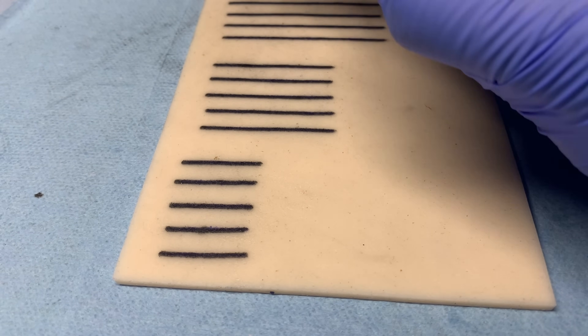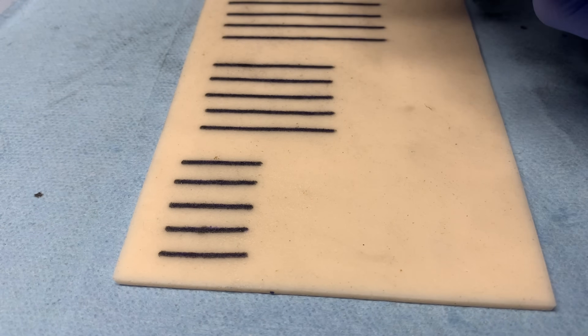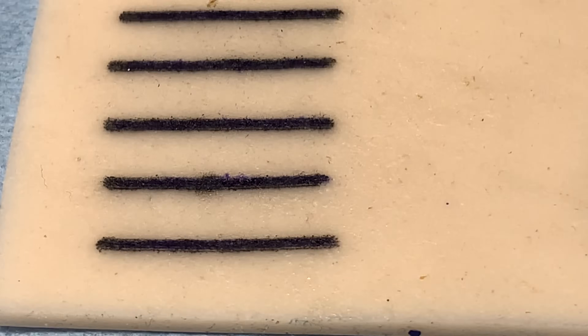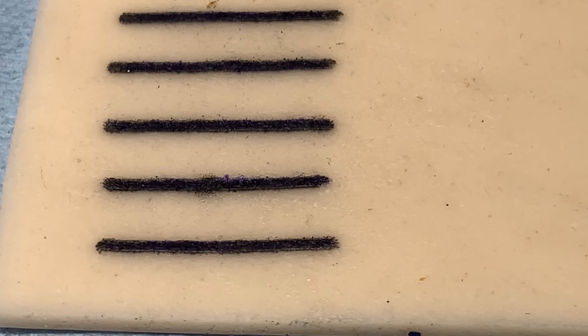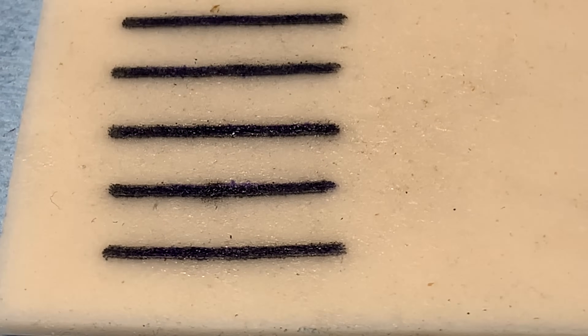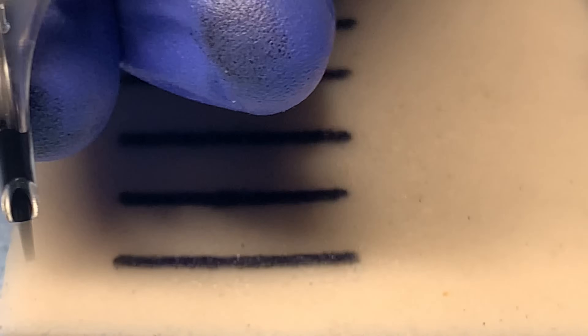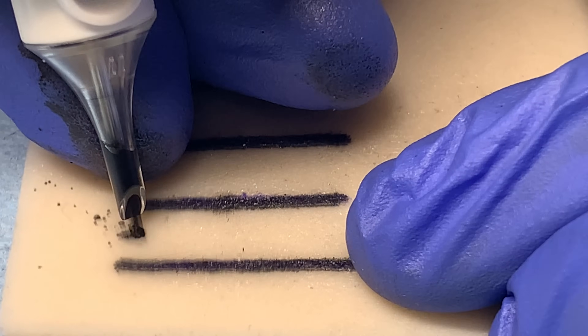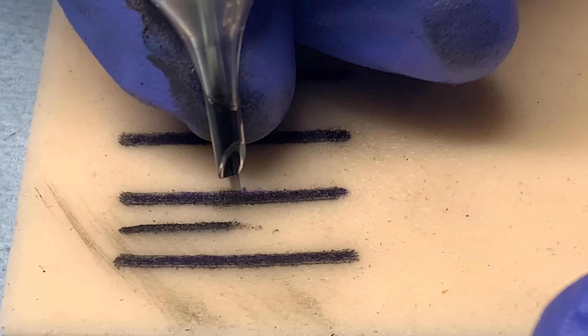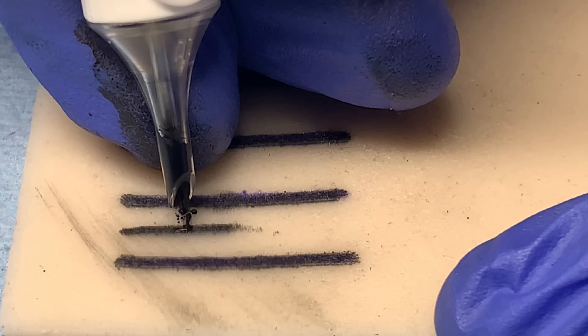Now switching over to pulling lines with a round liner. For tapering in and out with round liners, my approach is pretty much the same — it's not going to be different. I'm using the Quill Standard 11 round liner. We're not going for straightness of a line; we're going for smooth tapering. The process is the exact same — it really comes down to personal application and how precisely you can place the needle tip.